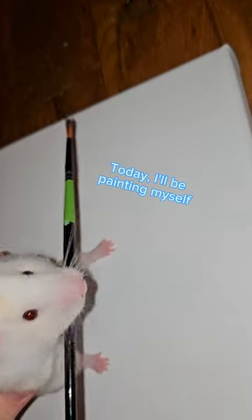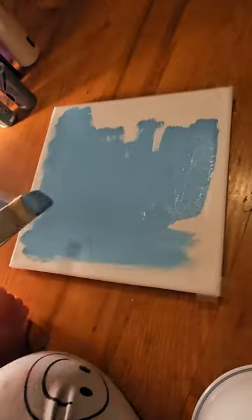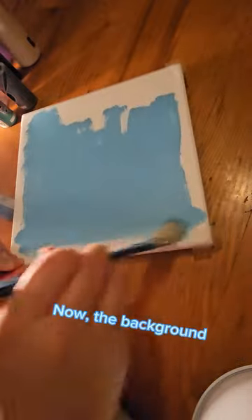Today, I will be painting myself. I'm taping the edges for Ophelia. Now, the background.